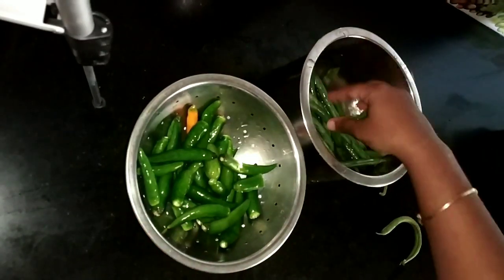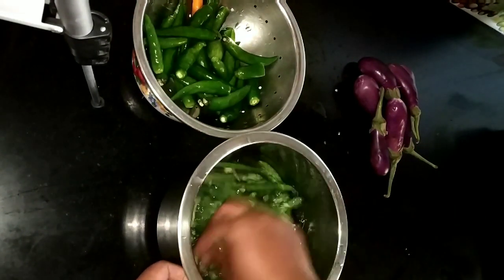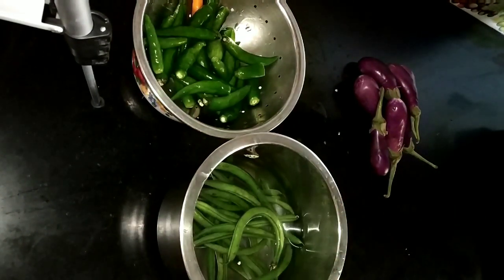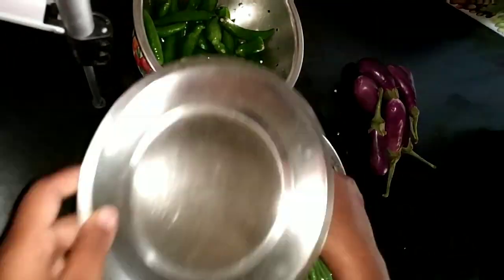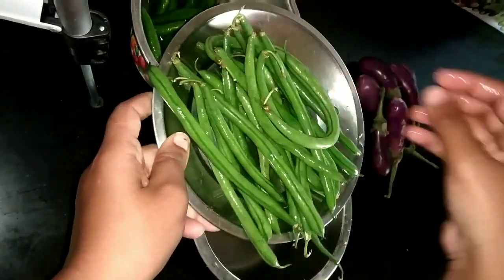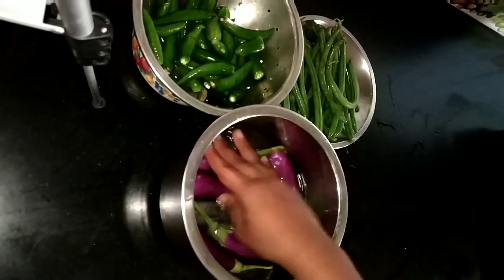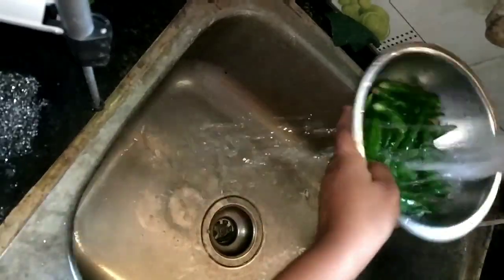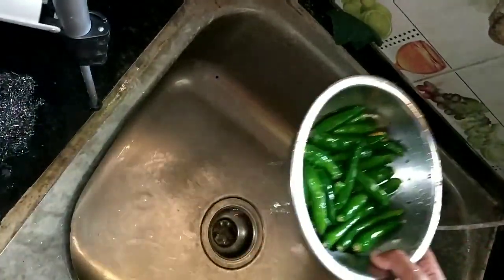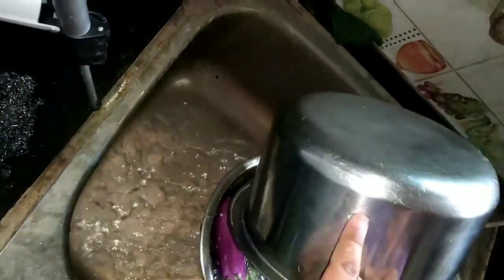If you are using the vegetables, you will need to clean the vegetables for the first time and wash them. Let's wash them in the salt water and then with running water. Make it fully clear.